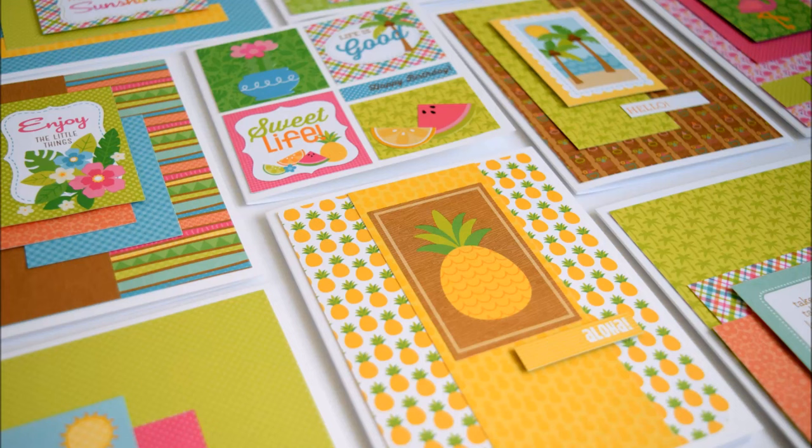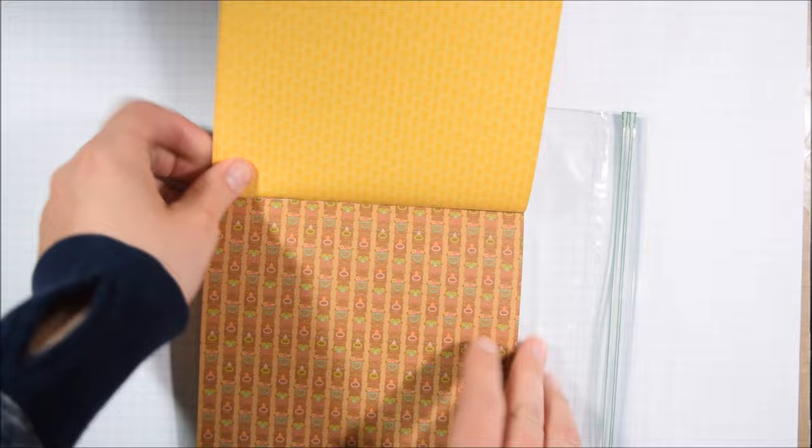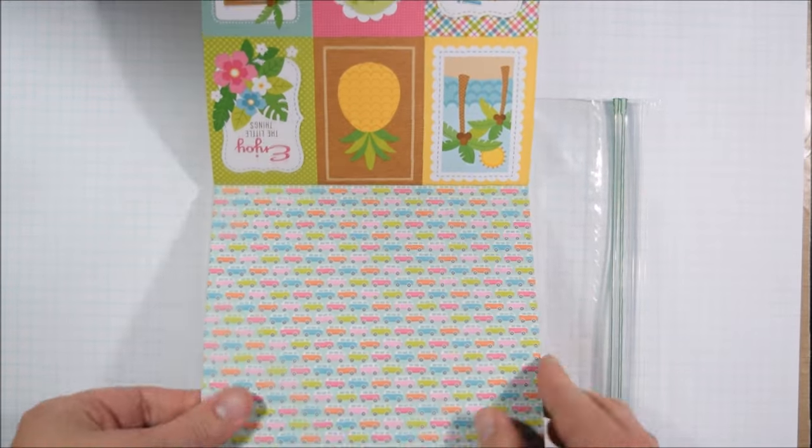Hello crafty friends, it's Jess from JessCrafts.com and today I am here with one 6x6 pad that makes a whole bunch of cards — 23 cards today.